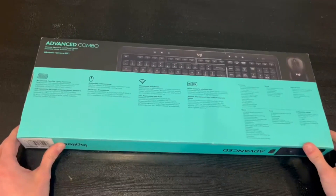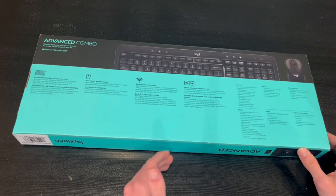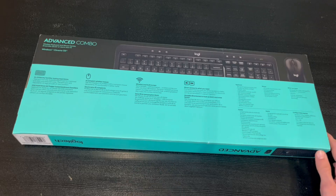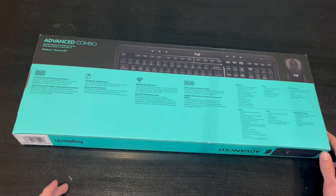Right here in the back we have some more information about the mouse. It has a compact wireless design, a wireless function, and is built to last. It also has direct access to everything you need and an instantly familiar typing experience.